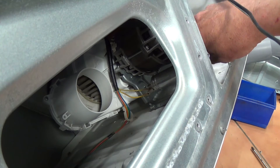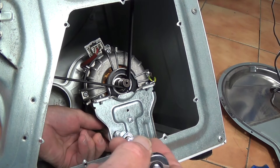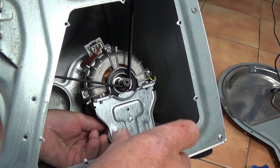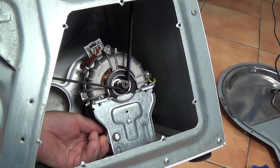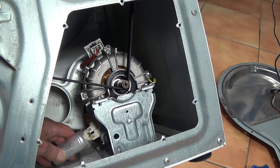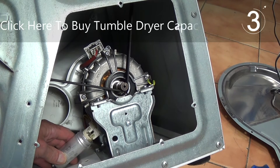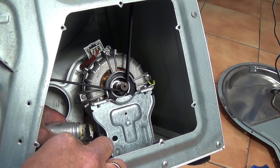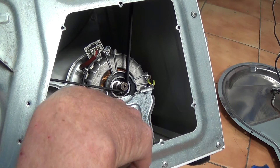To get access to the capacitor we need to remove a nut on the back of it. Whenever handling a machine that's unplugged, make sure you do not touch the terminals on the capacitor because the capacitor can hold a charge. Just undoing the nut — and there's a washer — we are able to move the capacitor out of the way. With insulated pliers or a screwdriver, just short across the two terminals. This makes sure the capacitor is fully discharged. Then remove the two terminals.